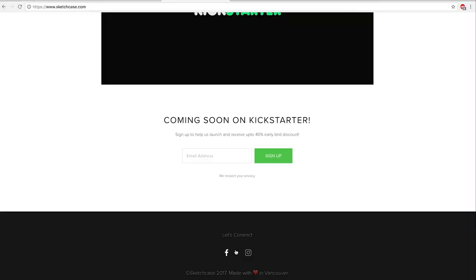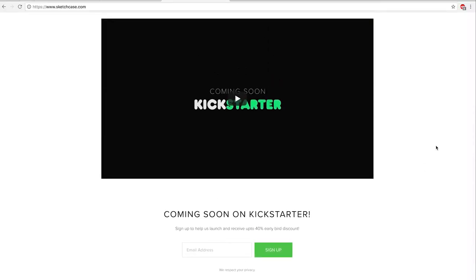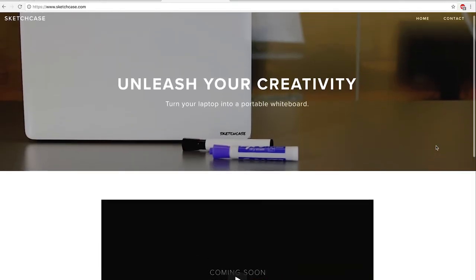One thing to note: the brand name is a little bit confusing. It's called a Sketchcase, but it's actually just kind of like a giant sticker, which we'll get into in a second. They do have their first Kickstarter launching on October 17th. And from there, I could totally see them going into a V2 product where they actually have a hard case with this whiteboard coating on it, but we'll see where they head.